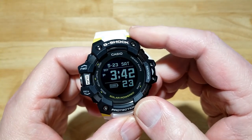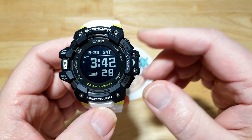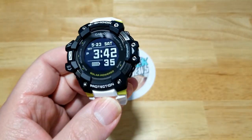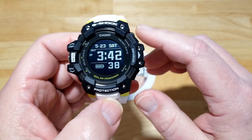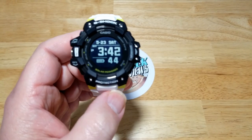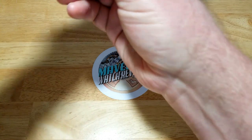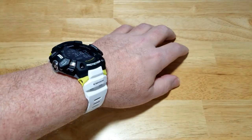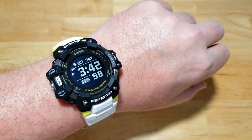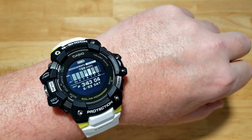This is a big watch — 63-millimeter case, 20 millimeters thick, weighs 101 grams. The weight's not a big deal, but the overall case size is significant. If you're a smaller guy, this might not be the watch for you. Even on my wrist as a big dude, this is a big watch. But man, it's good looking — I love that new MIP LCD display and the bar graph interface.